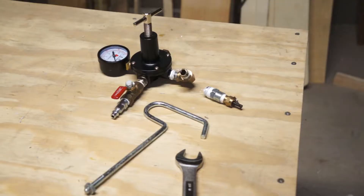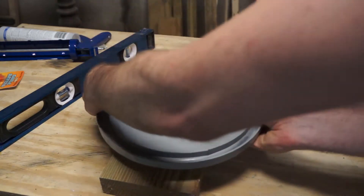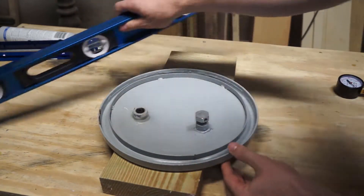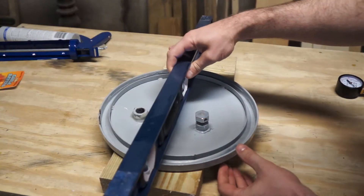This video is more of a how-to beat a Harbor Freight pressure pot into submission and make it do what you want so we can cast some urethane. So let's go. To get started I had to disassemble everything and get back to the bones. And just look at that Teflon tape — we'll get to that later. The first issue I wanted to address was the leaking gasket.